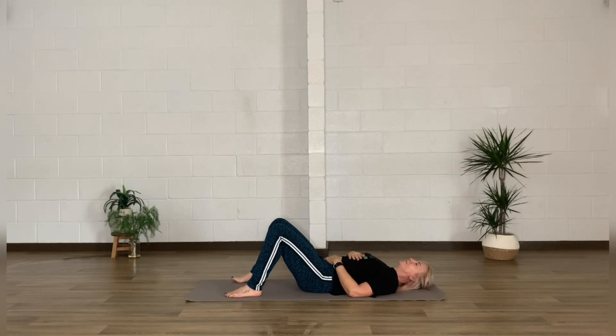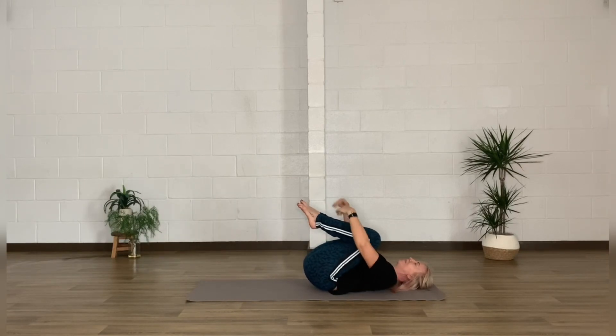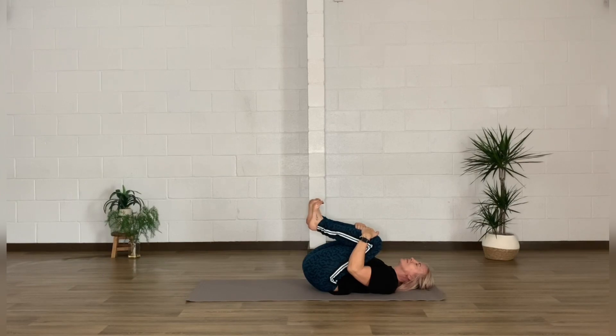We're going to draw those knees up one at a time, hug them into the body a little bit, and maybe get a bit of flexion through those ankles — waking up the joints. If it feels nice for your body, perhaps take a little rock from side to side.